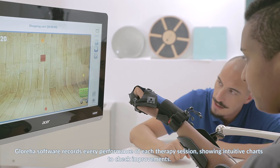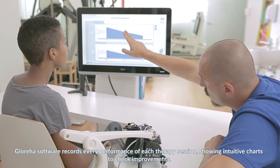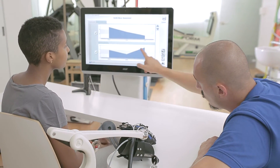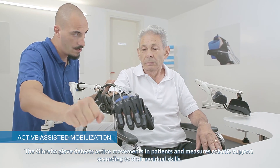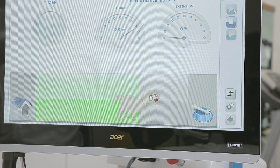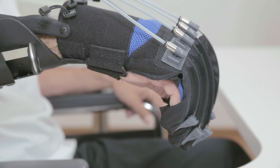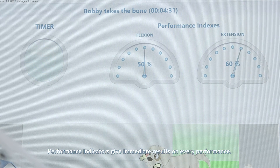Glorea software records every performance of each therapy session, showing intuitive charts to check improvements. The Glorea glove detects active movements in patients and measures robotic support according to their residual skills. Performance indicators give immediate results on every session.